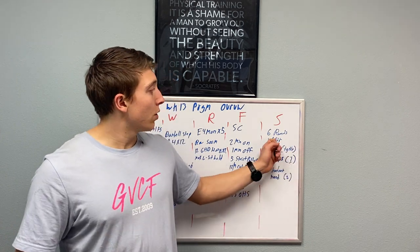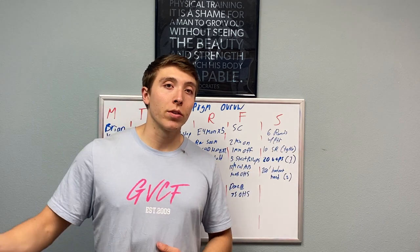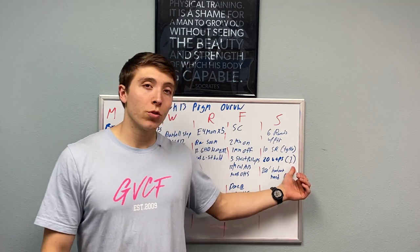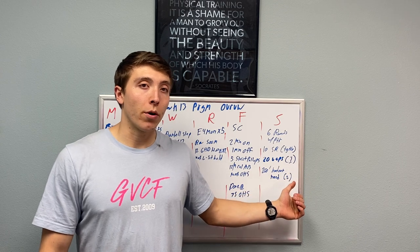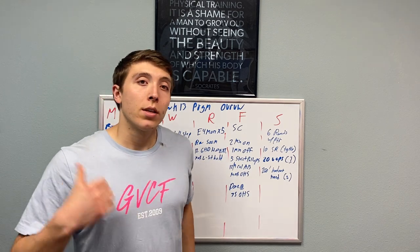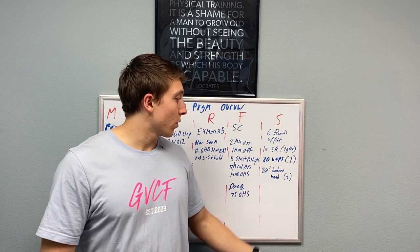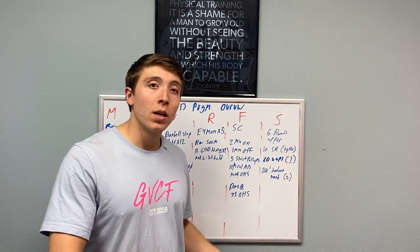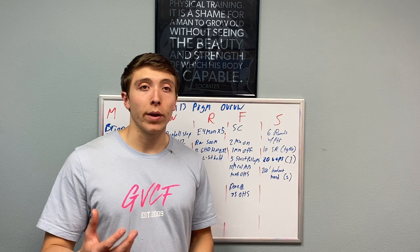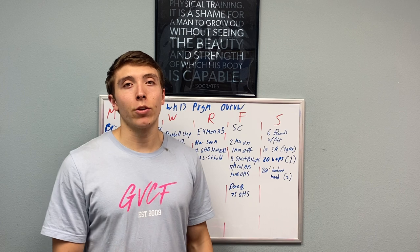On Saturday, we're going to do a partner workout — six rounds with your partner. You'll go 10 shuttle runs, a long shuttle run, 100 feet total going long ways across the gym. Then one partner does 20 V-ups while the other starts hand-over-hand sled pulls. The second partner doing the sled pull probably won't finish before the first partner finishes the 20 V-ups — that's the whole point. Once partner one finishes the V-ups, they can come help with the sled drag.